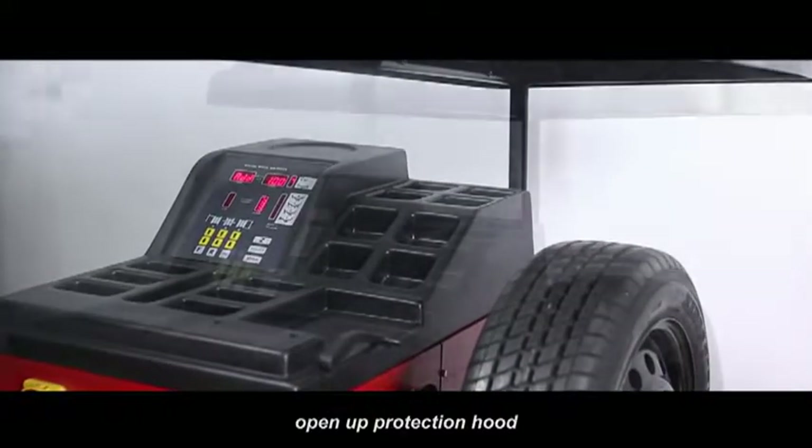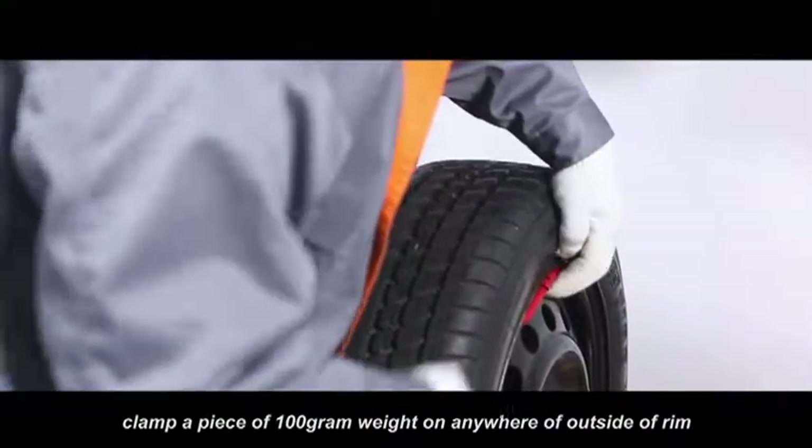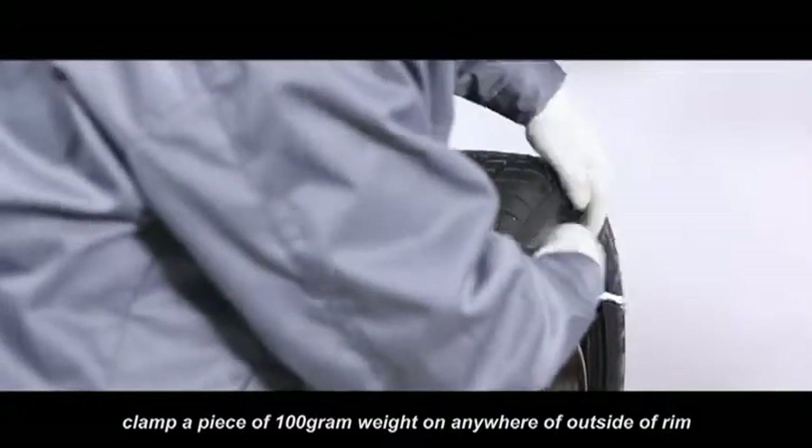After main shaft stops, open up protection hood. Clamp a piece of 100 gram weight on anywhere of the outer side of rim.